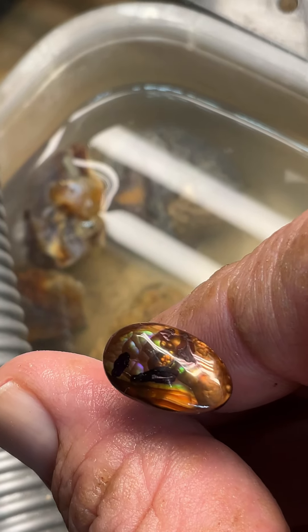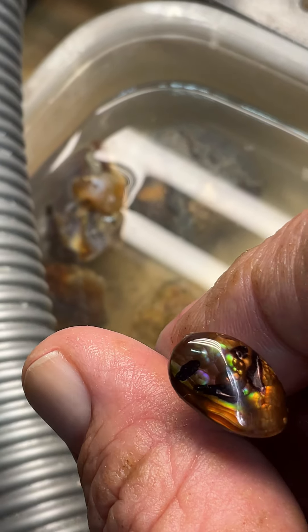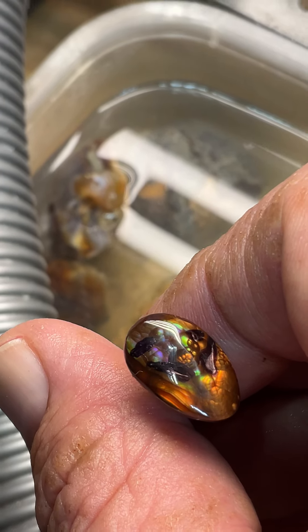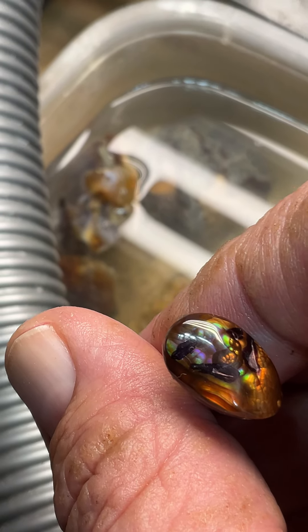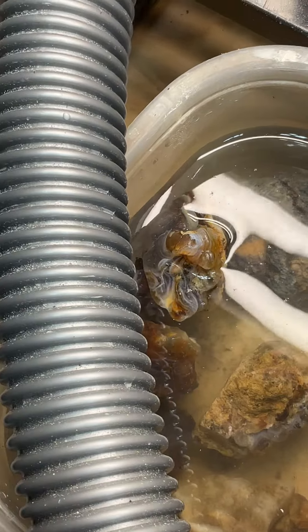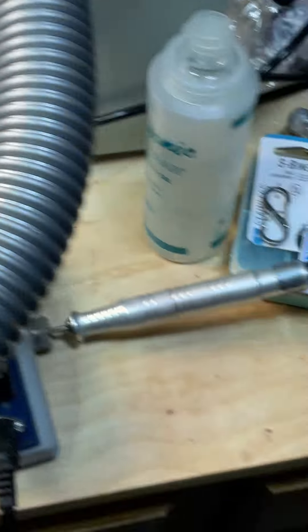I won't use a polymer or anything — I'm not going to fill the stone. I'd rather get down into the depths because that's where you get the really true color.